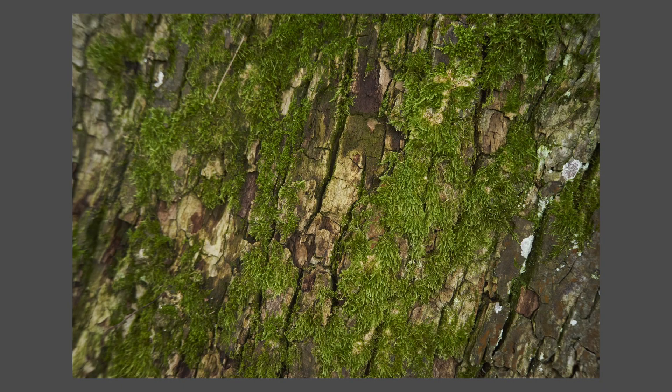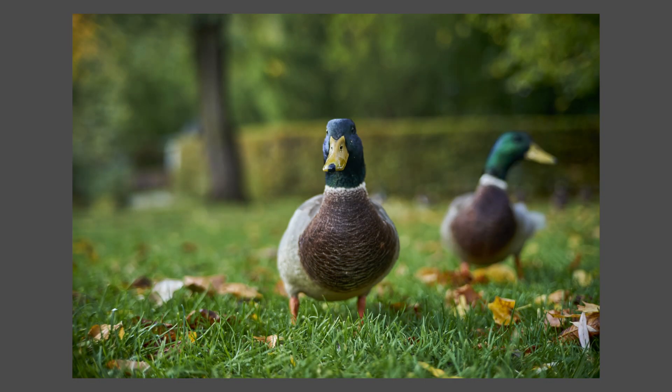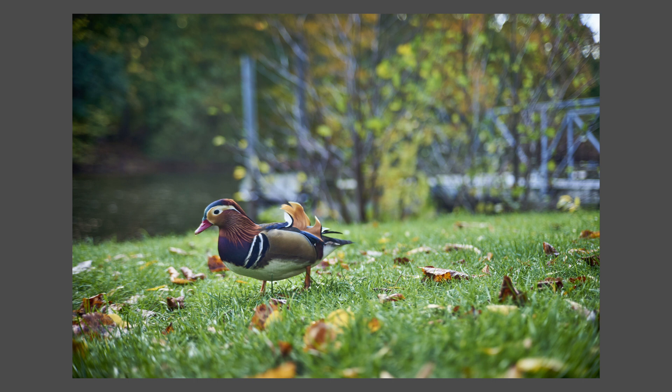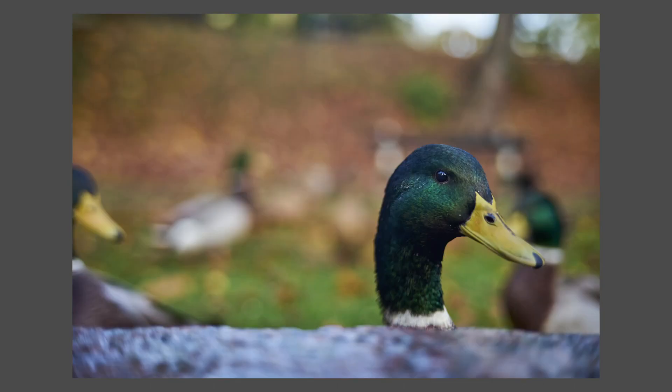What about the focal length? 50mm is the one I use most — it's the most-used focal range and it's extremely versatile. It's not too tight, not too wide, and it works for almost everything. Most of the pictures I take are made with a 50mm lens.